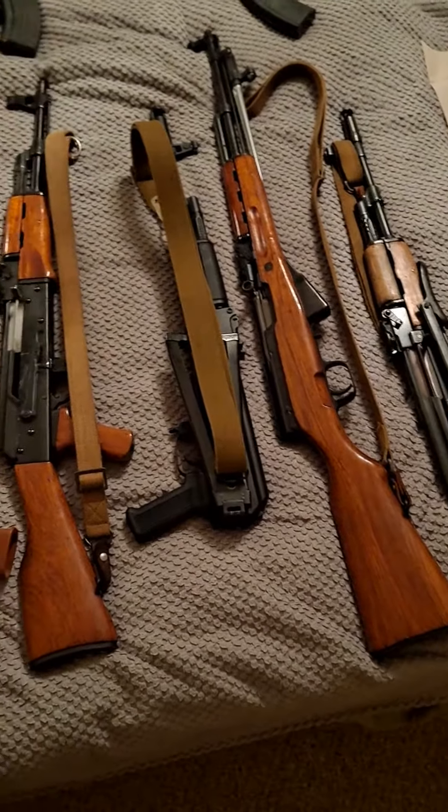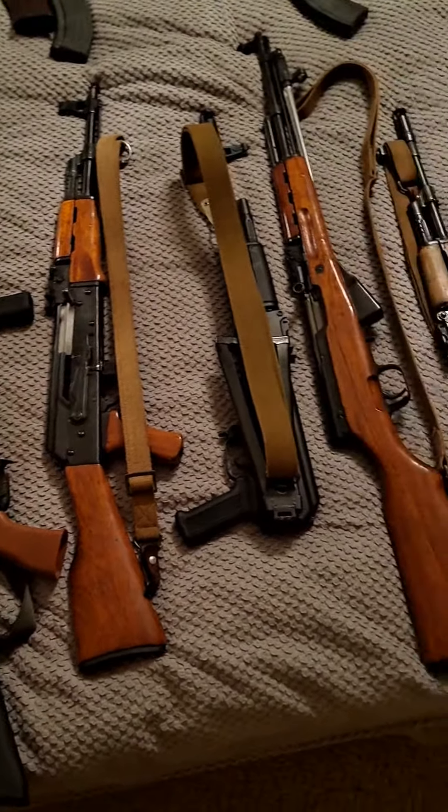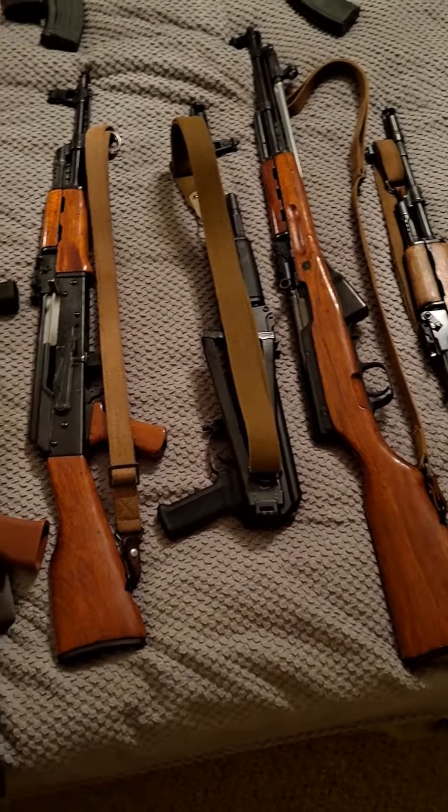Someone cordially gave me a nice invitation to the AK community today. Little did he know I've been in the AK community for quite a while. Let's go.